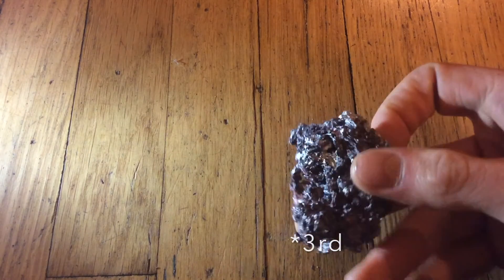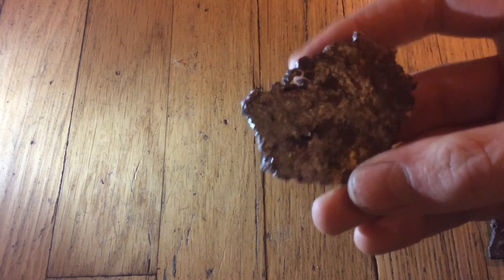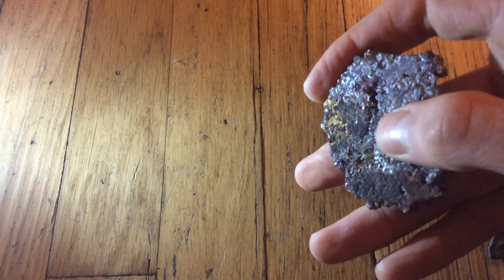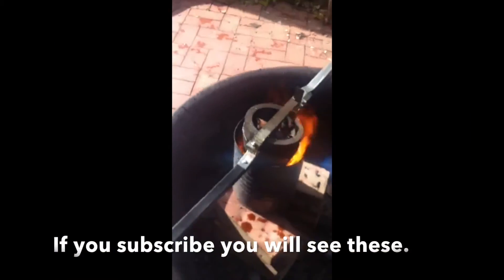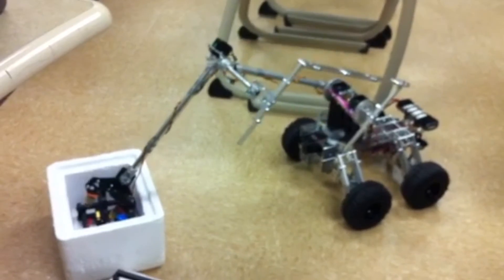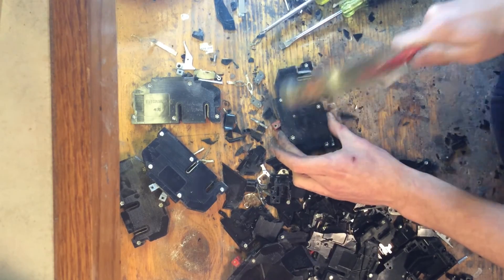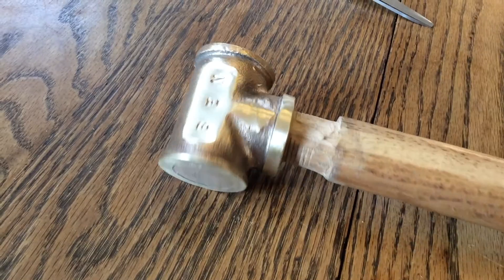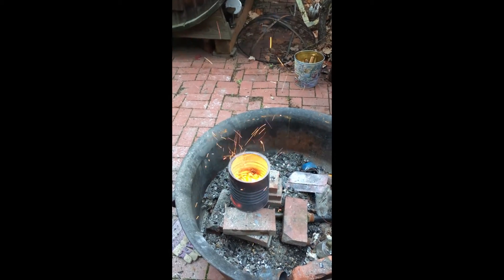This is the slag from the second attempt. As you can see, there is a bit of copper still in it, a bit of aluminum, a lot of copper oxide and aluminum oxide, and a little bit of aluminum bronze. Before I go, here are some quick clips from possible future videos. I'll leave you with some bonus footage of throwing charcoal dust into the blast furnace.